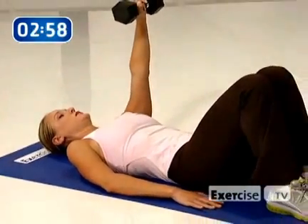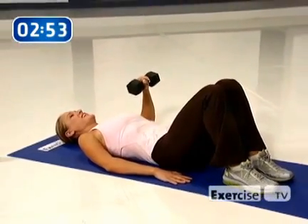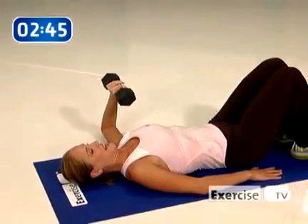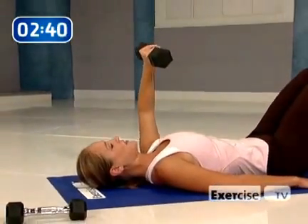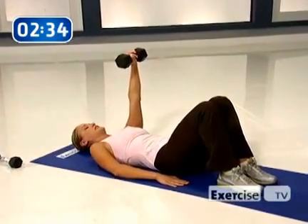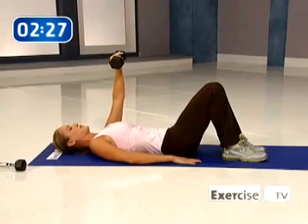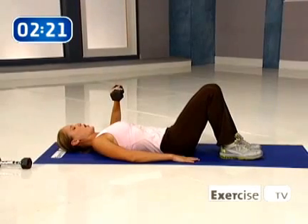Up, hold and squeeze. Float it down. Do it again — come on, up. Hold and squeeze. Those muscles are getting challenged. Lift, up and hold. Come down — don't touch the floor with that elbow. Lift, hold and squeeze, and lower. Push it up, hold. Float it down — four, three, two, one.